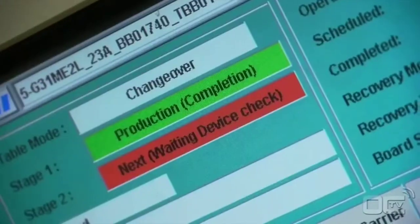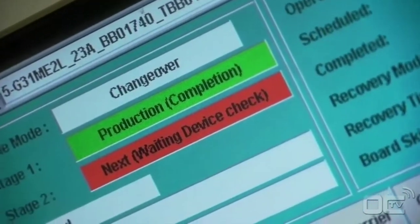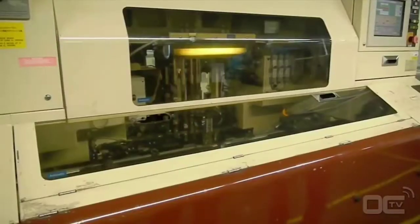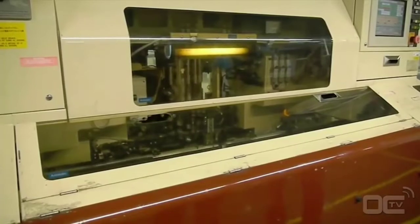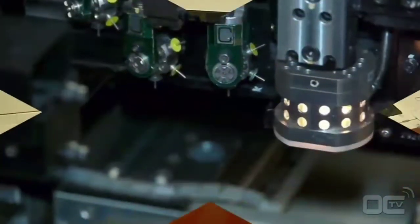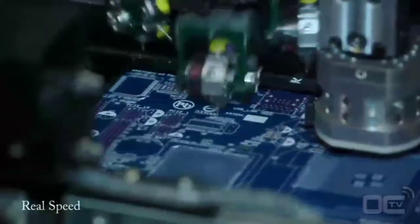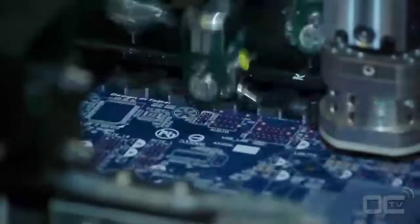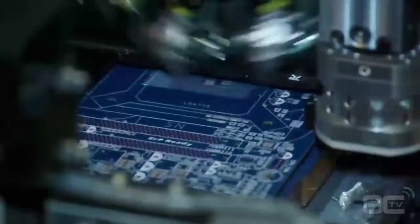All motherboards today have really thin and small components that are directly placed on the board — called SMD. The high-speed chip placer can place from 5 to 10 components per second, which is really fast. Most of the components mounted by these machines are around a millimeter wide and must be very precisely placed on the PCB.